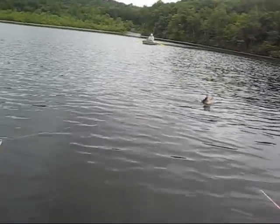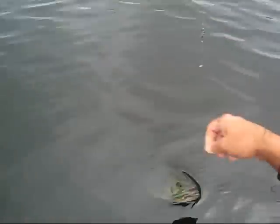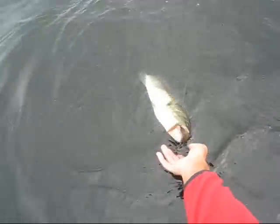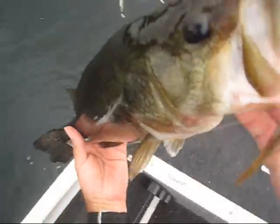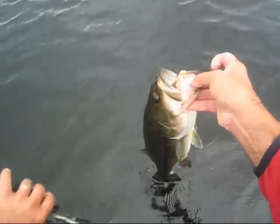Oh shoot. Oh my God. Let's see. There we go. Mr. Barbie. There we go. Look at that.